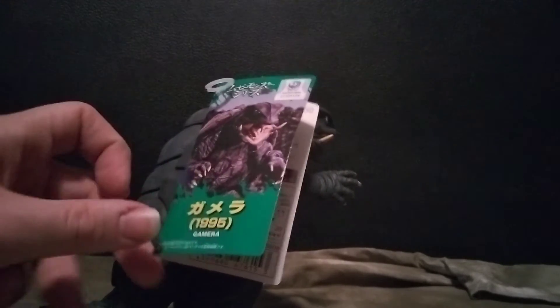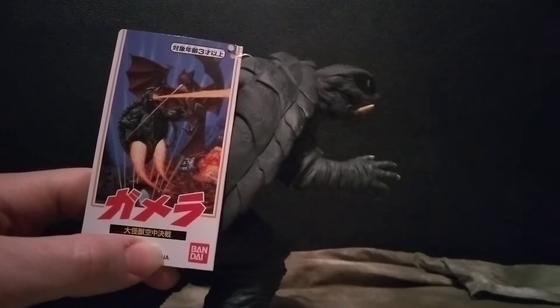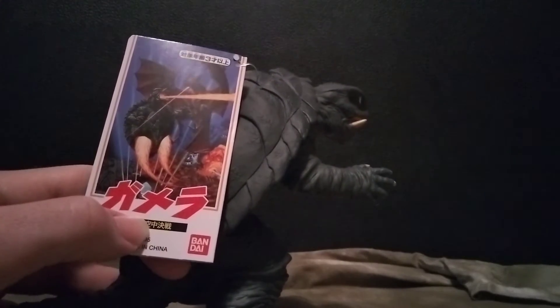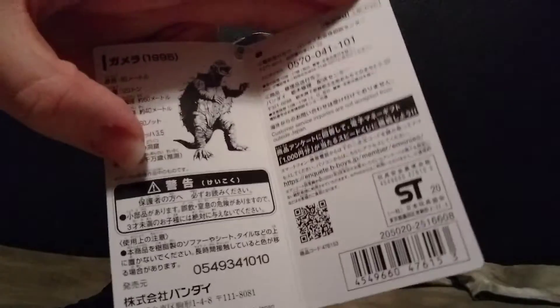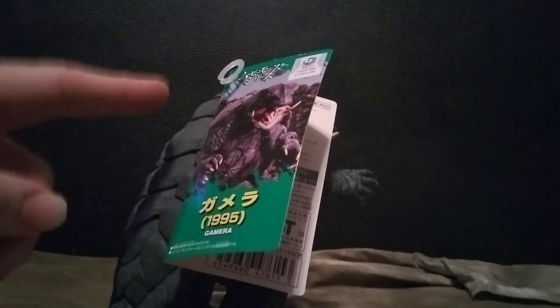The figure comes with a really cool-looking tag — probably the best-looking tag I've seen on a Bandai figure. On the front you get a picture of Gamera and the Gamera logo from 1995. On the other side you get a poster of the movie where he's fighting Gyaos. Open it up and you get some legal info and a nice close-up shot of Gamera. I'm definitely keeping the tag on it.